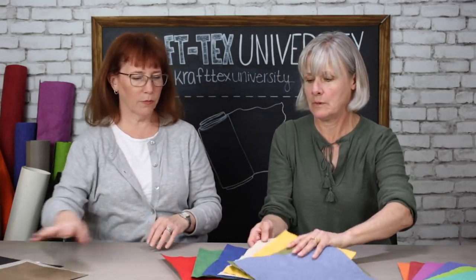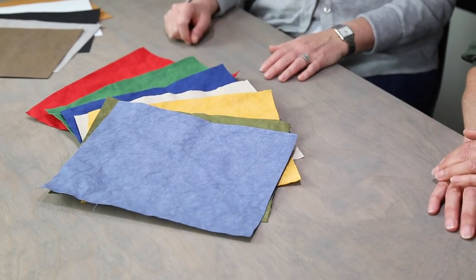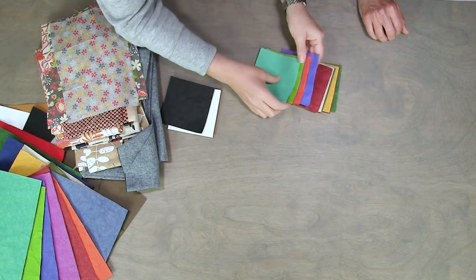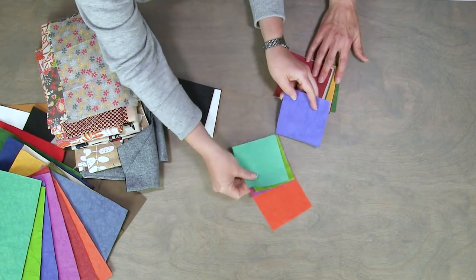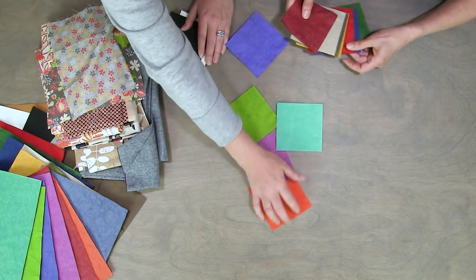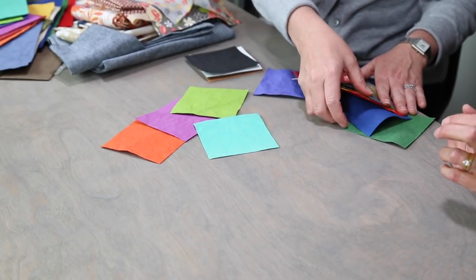You can get a sampler pack of the basics and a sampler pack of the designer colors — it's called the essential colors pack. All the new colors are coming out in 2019. Some of the designer colors can be really bright, and that can be overwhelming with fabric, but they all have their moments depending on what you mix them with.